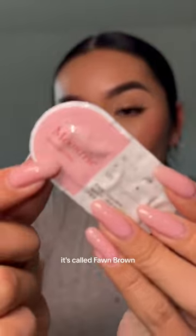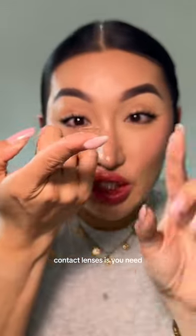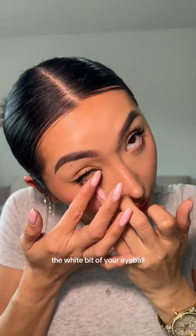The first lens is called Fawn Brown. What's really pretty about these is that they have this moon effect on your eyes, so it looks like your eyes are gleaming. The trick to putting on contact lenses is you need to put it right on the tip of your finger, pull your bottom eyelid down, look up, and just touch the white part of your eyeball.